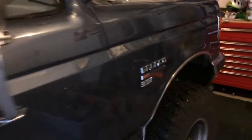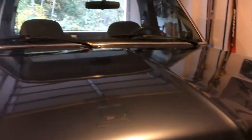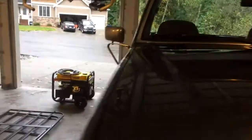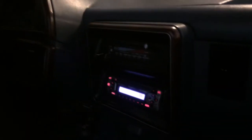Moving up to the front here — we have automatic hubs. I kind of wish I had some manual hubs, but it works pretty well regardless. We also have a steering stabilizer kit underneath. It has a regular single CD changer, air conditioning and heat, although the AC needs to be recharged right now — it's pretty much not working. Everything else is completely functional.